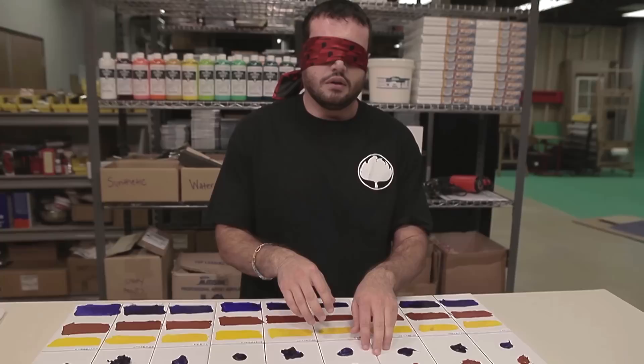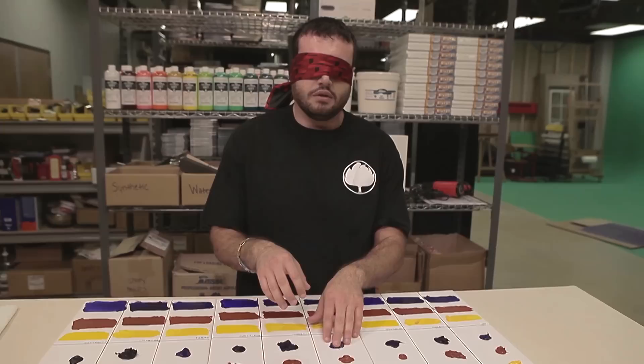Here is our third and final test — we are going to do a field test to see if I can tell which is a water-mixable oil, an acrylic, or a traditional oil paint. It feels like an acrylic. That feels like... that feels like poo. This is a stupid test idea. Do we really need to do this one? Seriously, it feels like poop.